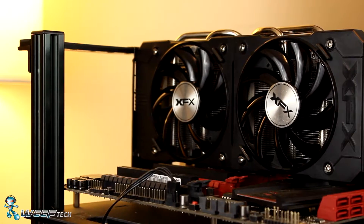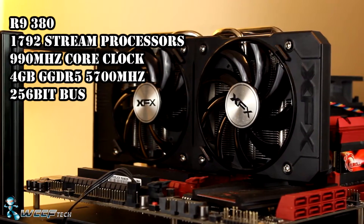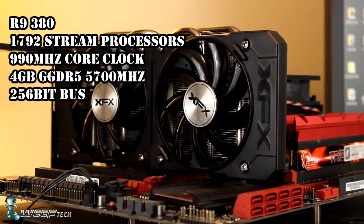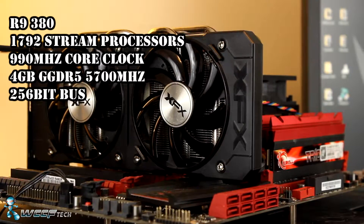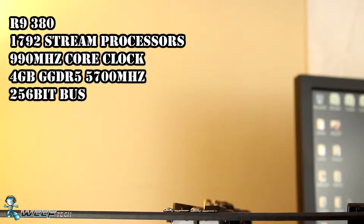The XFX R9 380 features 1792 stream processors with a core clock of 900MHz, features 4GB of GDDR5 at an effective clock rate of 5700MHz on a 256-bit bus. IO includes DVI-I, DVI-D, DisplayPort 1.2, and HDMI 1.4a.